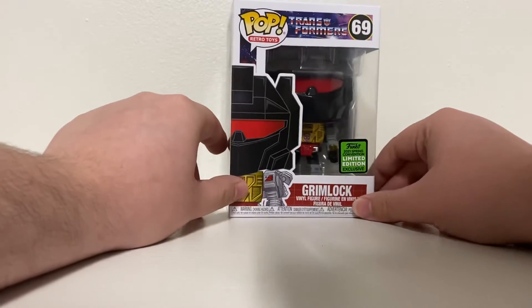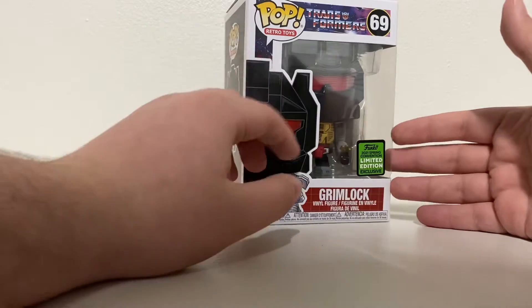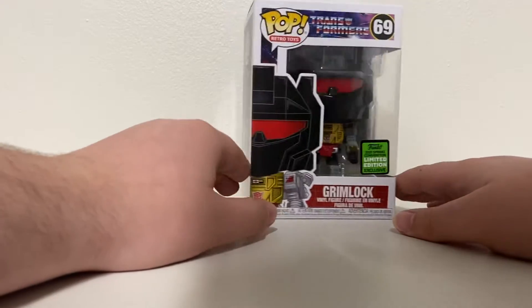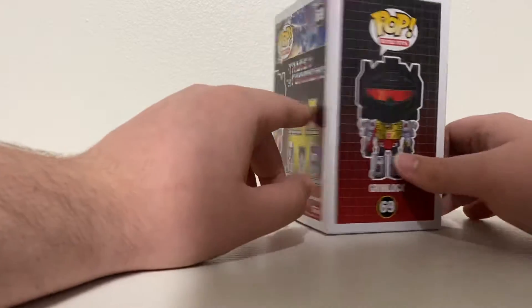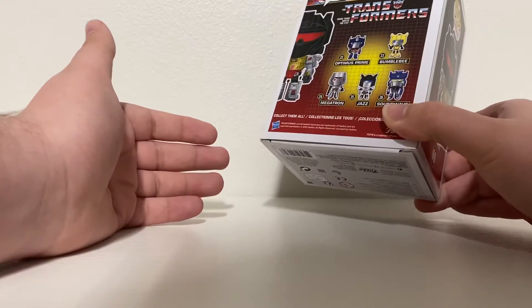It's also a GameStop exclusive. I found this at my local GameStop. I wanted Optimus Prime but they didn't have any. GameStop doesn't always have the best picks of Funkos — they don't carry the best-selling ones consistently.